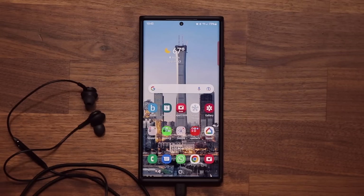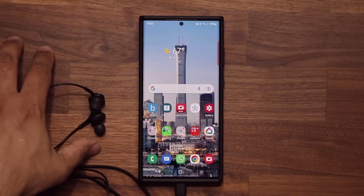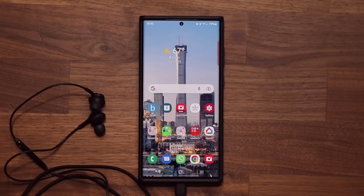Even though many people have moved on to wireless, there are many people still using wired earbuds. It's great that Samsung is still sending out support and making these even better. If you have any questions, comments, or concerns, drop them down below.